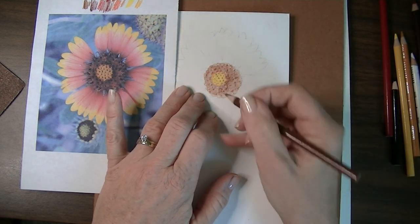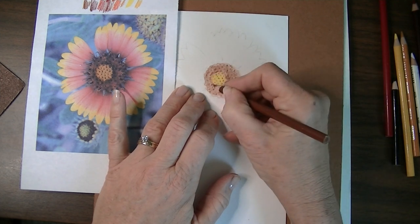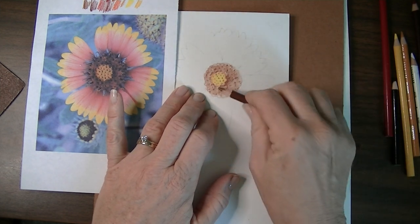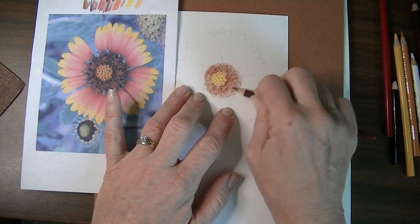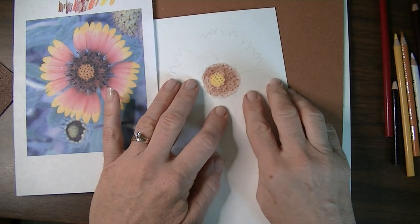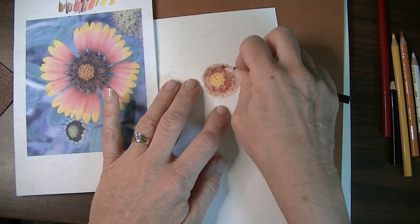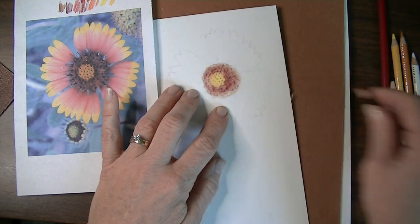I'm going around the edge and pressing heavier in places to get more of that color in — not just an outline around the whole thing, but just enough to give it some variation. Now I'm going to pick up my paper and turn it slightly on the sandpaper underneath because I don't want to just pick up the same dots. I'm using Tuscan red now to rub again — look at that, wonderful isn't it? It comes in just so easily and effortlessly.